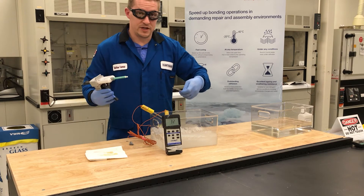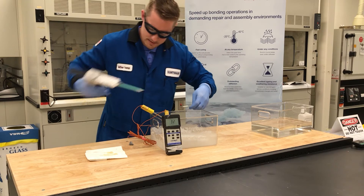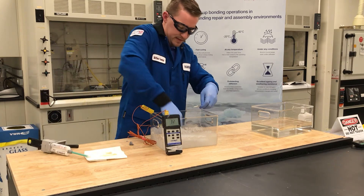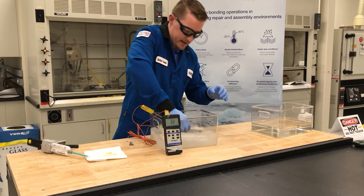I'll pull out one of our metal strips that has been submerged, lay a thin bead of adhesive across, and then stick this piece together. I'll just place that back into the ice.